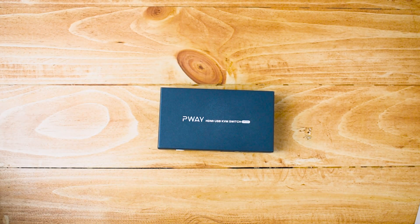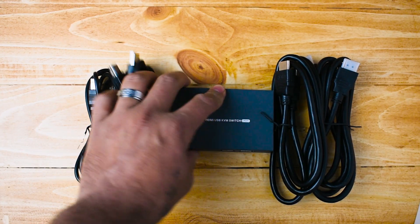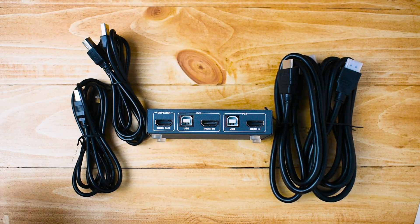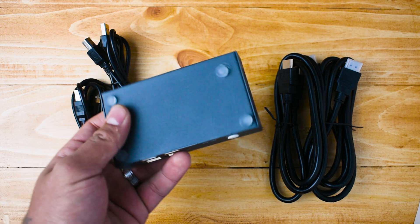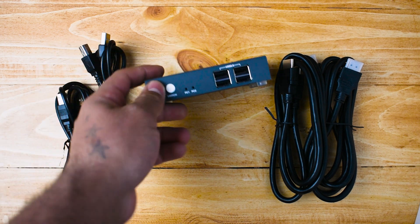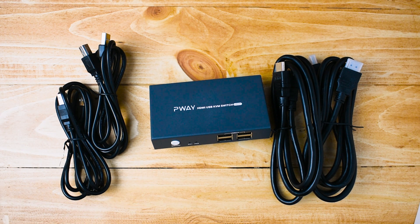What comes in the box? There are two HDMI cables plus two USB-A-to-B cables. I'm not sure why they didn't include three, just in case someone needs an extra one. You also get a user manual, though I don't have mine since I got this refurbished from Amazon — actually found it on Facebook Marketplace for about ten dollars with everything included.